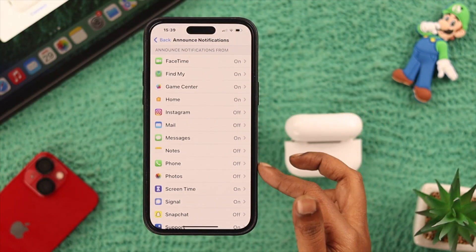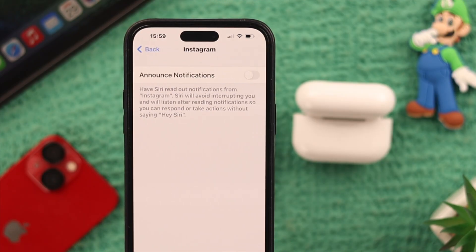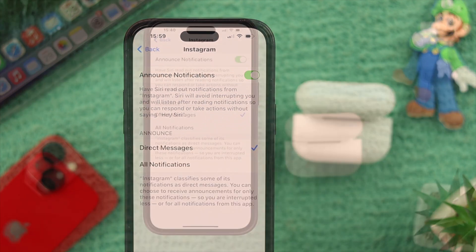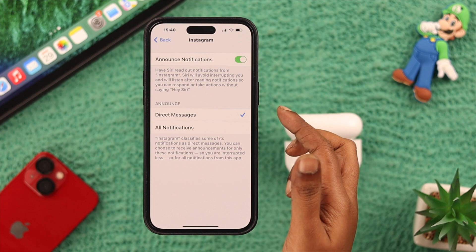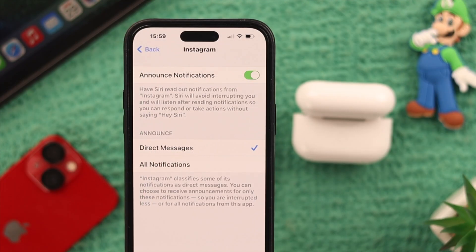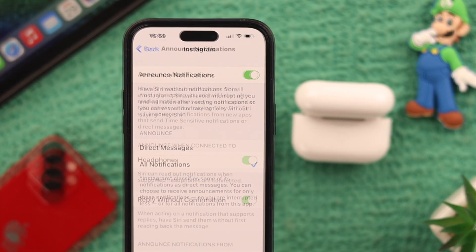We're choosing Instagram. Allow Notifications is off here — you just have to toggle it on. If you want to be notified about only direct messages, select that option. If you want Siri to notify about all notifications including direct messages, just click on All Notifications.